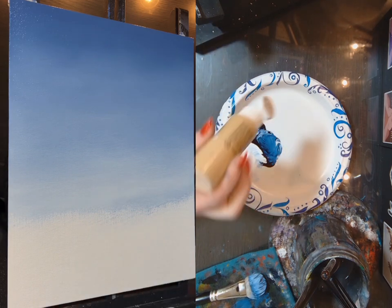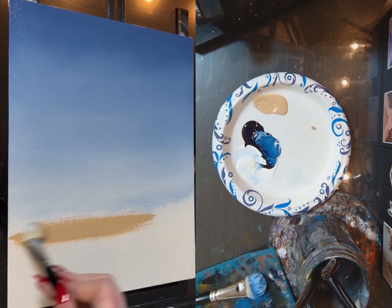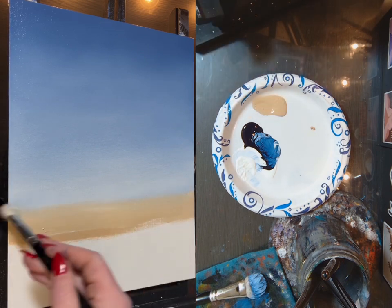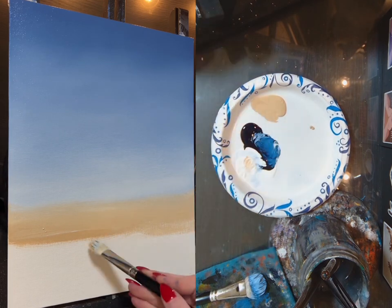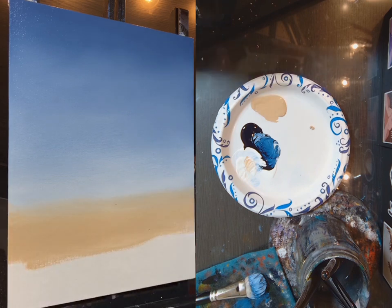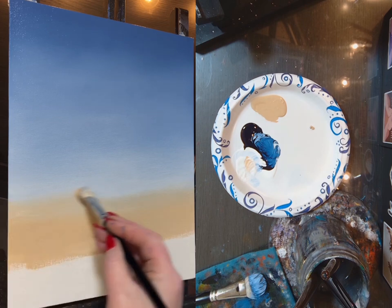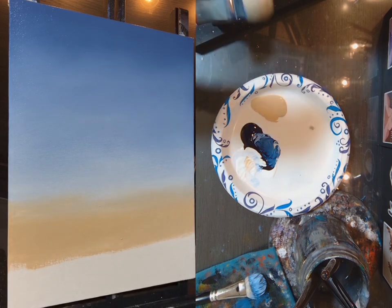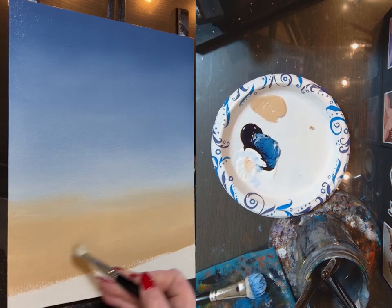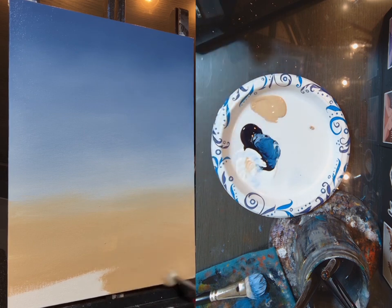This is not an ideal color for sand but I'm going to use it just because I'm not trying to make this background a super complicated thing. It's craft paint and it's called Mocha. I'm going to mix it with some white and make it look like a little bit of sand. The white and blue is still wet, so I'm just blending that Mocha sand color right into that blue and white background.